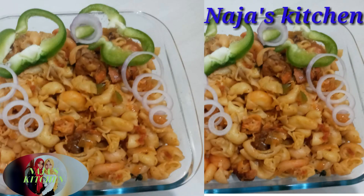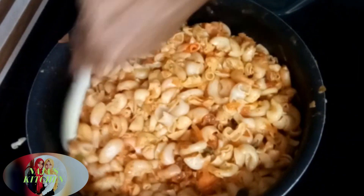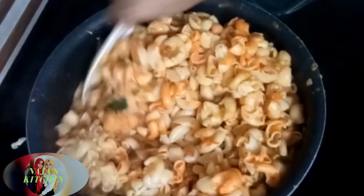Hello, Assalamualaikum! This is my fatty macaroni. Please do subscribe, like, share and comment. Let's get started.